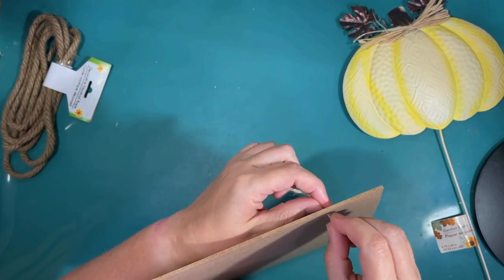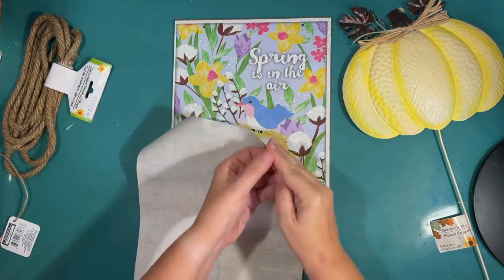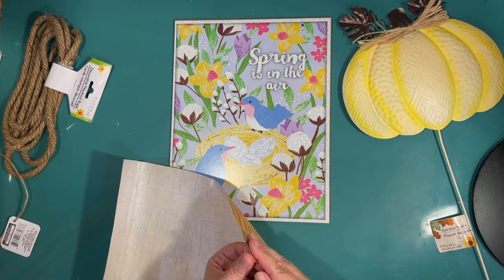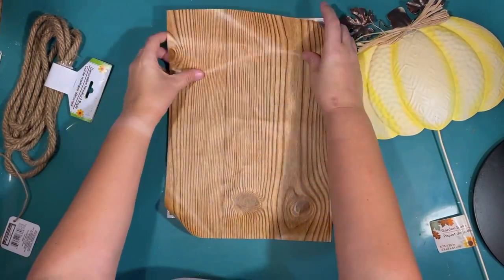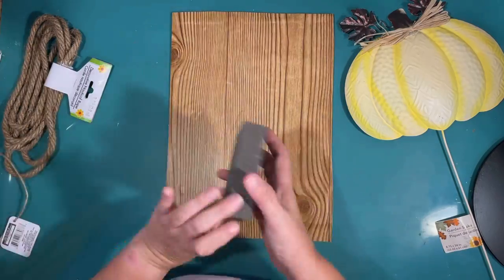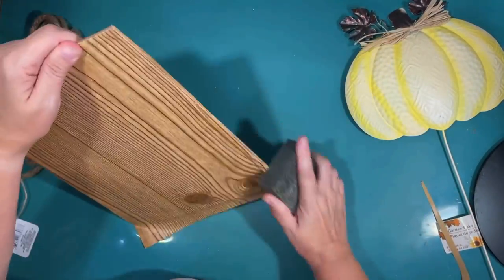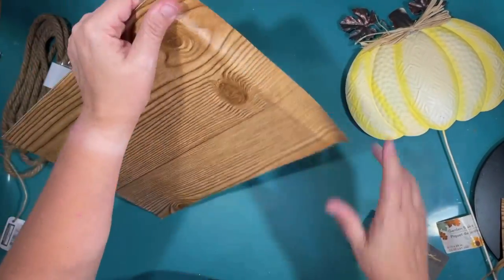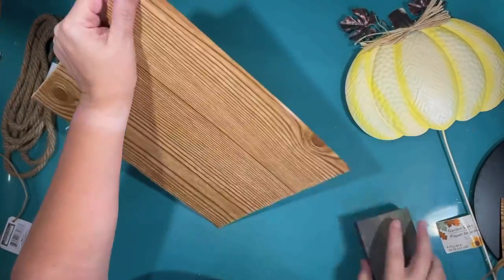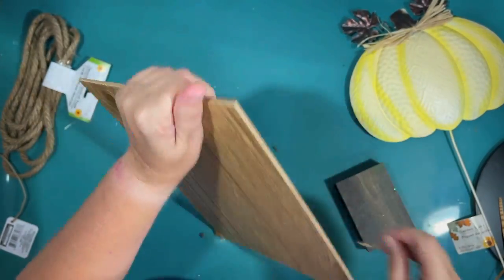I am using this spring sign from the Dollar Tree. I like to have my backs not look all crazy, and I want to use the back for my sign, so I don't want the 'spring is in the air' text showing. I'm using some cheap contact paper from the Dollar Tree that looks like wood, and I had a piece that was almost the right size. I put that on the back and used my sanding block from the Dollar Tree to cut it off for an exact fit.